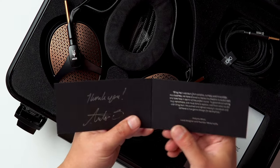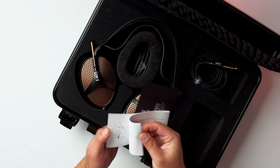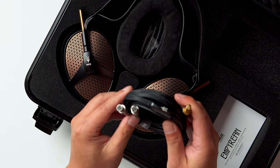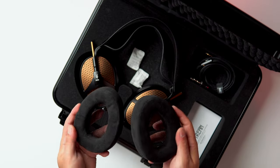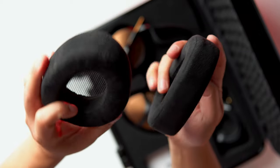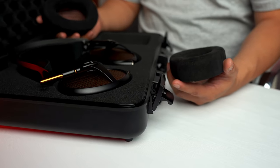First, we have a card hand-signed by Antonio Meze himself — very nice personal touch. We have the manual, which no one will read. Here we have a quarter-inch OFC cable; you can get them in different sizes. We have two pads, actually. The Alcantara — these are the same type of material you would find in cars. They have a nice metal mesh to the pads as well. They offer a meatier, darker tone and more bass. You'll get more percussive power and a fuller, more molded sound, but timbre and texture will take a hit.